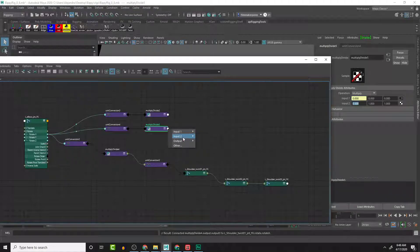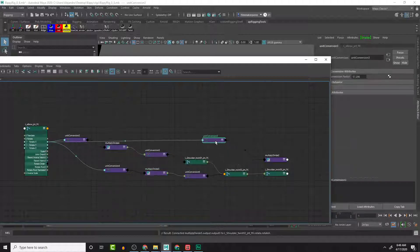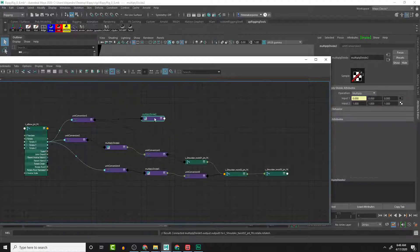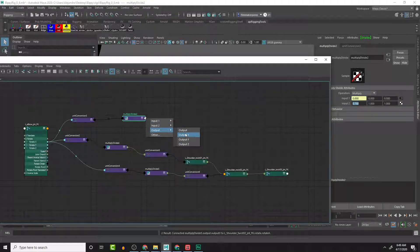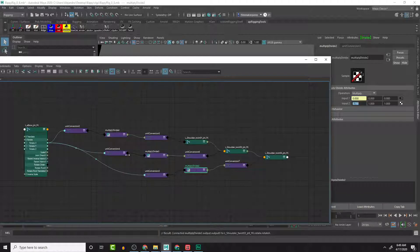I'll take the Output X and connect that into the elbow's twist Rotate X. We can bring the unit conversion back here and see that it was connected. On the third multiply divide node it's going to be multiplied by 0.75, and then connect Output X to the twist's Rotate X. That should be all the connections - let me minimize this.